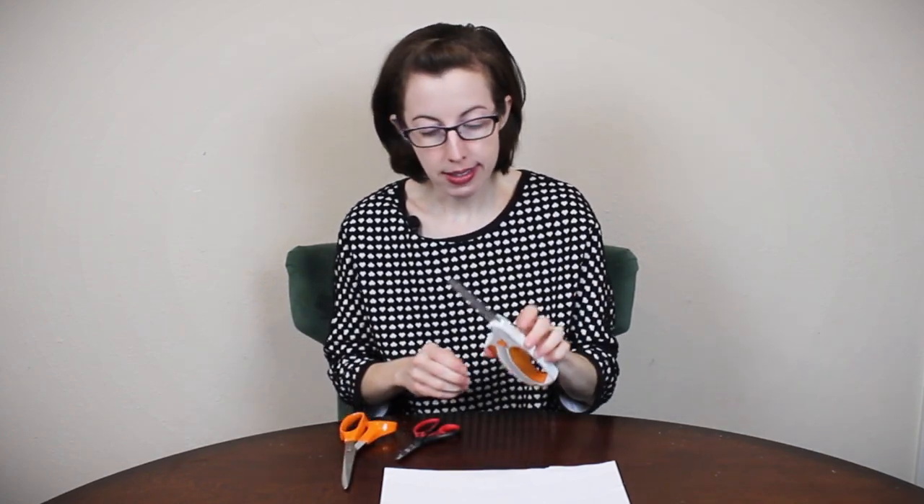Hi, this is Cheryl with Arthritis Life. Today I'm going to tell you about my absolute favorite kind of scissors. This is a totally unsponsored review — just my favorite pair of scissors for having arthritis. I'm going to compare and contrast these Fiskars Easy Action scissors to two other Fiskars brand scissors, which I do use if I can't easily get these or if I'm just being impatient, but these are by far the easiest for me because of my arthritis.